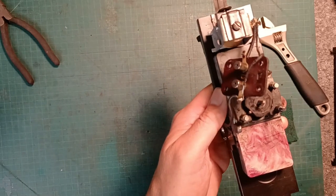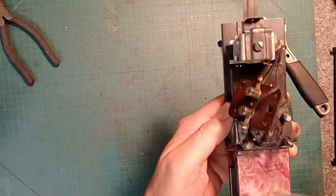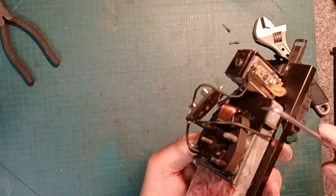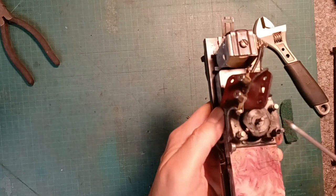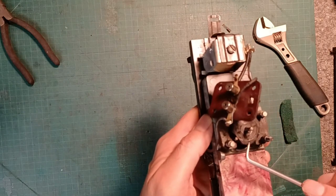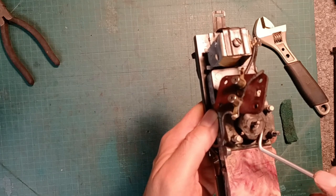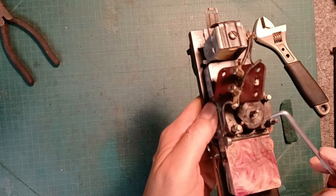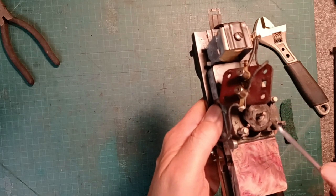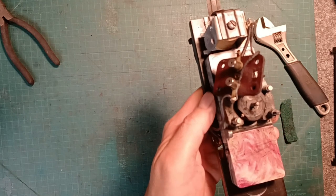It is absolutely filled with carbon. So I am positive if I was to put this on the track right now, nothing would happen. It kind of looks like a little bit of melting there too. So what I'm going to do is get my 3M pad and clean all of this off, and then get my little toothpick tool and carefully scrape out those grooves to get this thing all cleaned up.